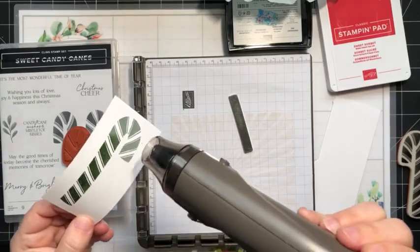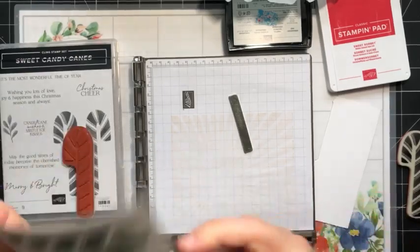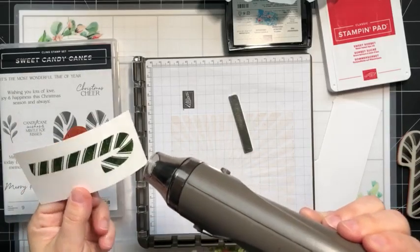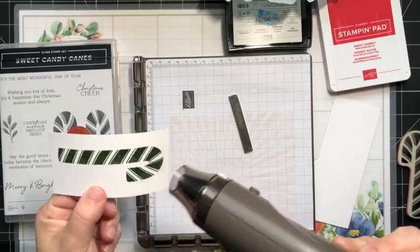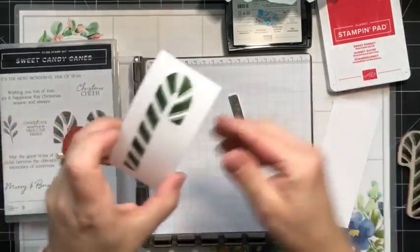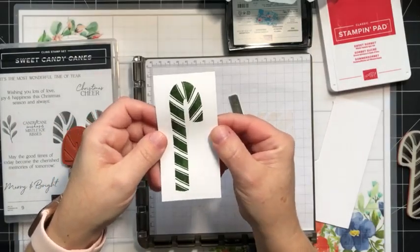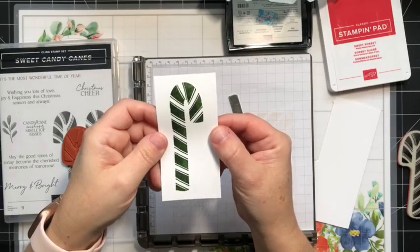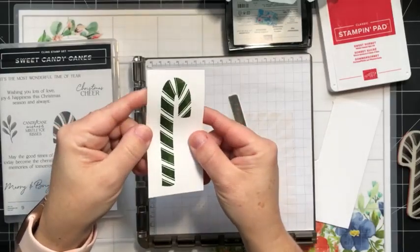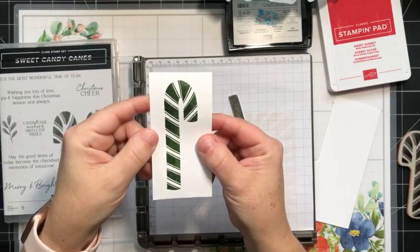Now we have this beautiful Garden Green embossed candy cane. That is how you can get an embossed look in any of our Stampin' Up! colors — look how beautiful that is. You don't need to have a lot of different embossing powder colors. As long as you have a stamp positioning tool, you can achieve this look.